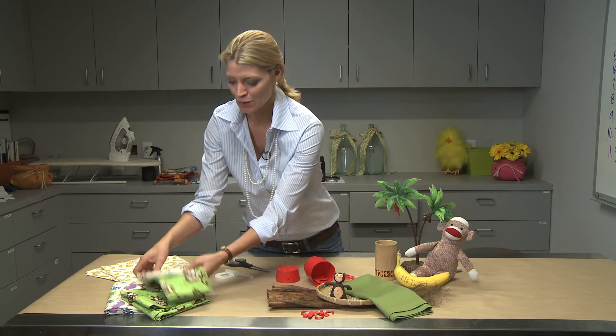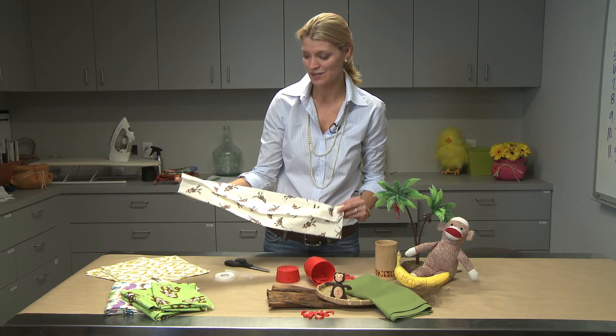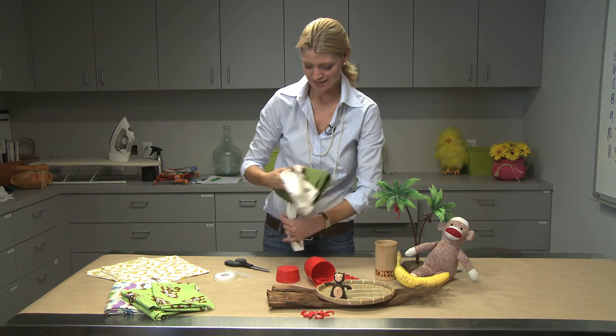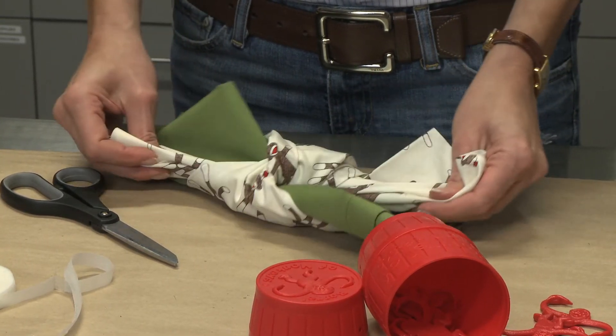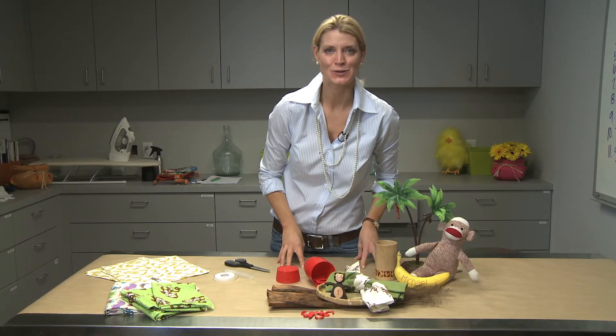What I want to do is show you how you can simply just cut it up. You don't even have to bind it, although you could, and you wrap it around the napkin ring to finish that theme. So look, I cut my fabric, I wrap it around my green napkin, and I've got a fun, playful napkin treatment for Michael to enjoy.